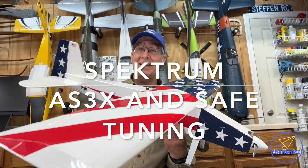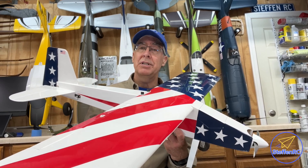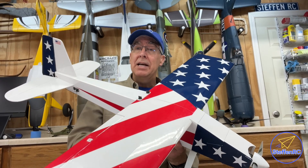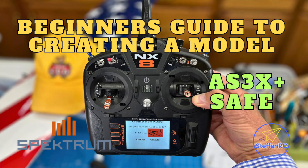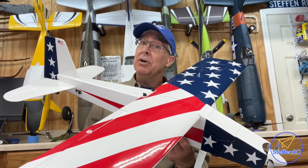Welcome back to the shop. This is the second part of the two-part series about setting up this model, setting up your AS3X and SAFE. In the previous video, I didn't go into testing it — we never went to the field and tested. So in this video, we are.